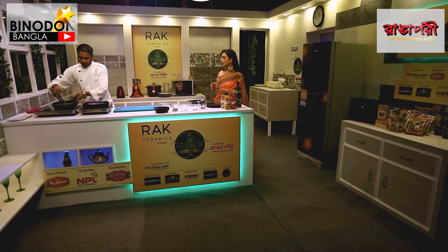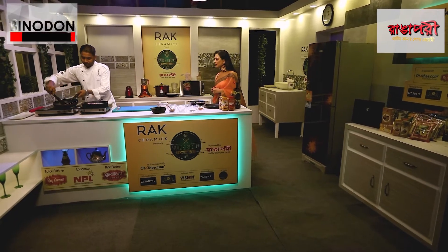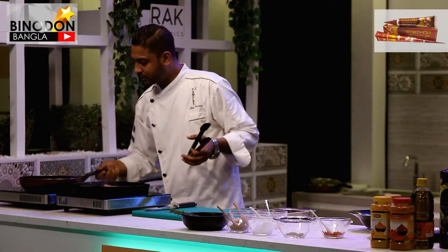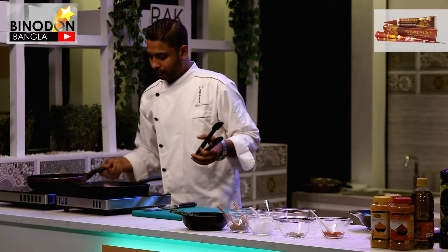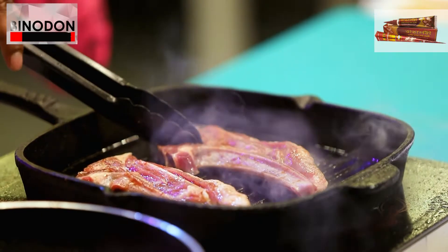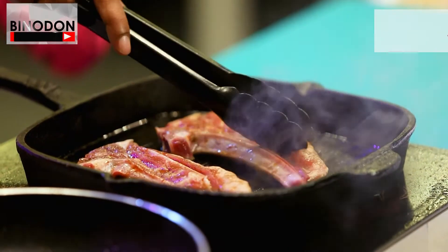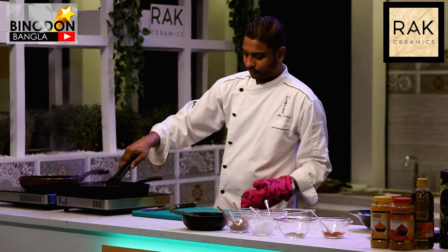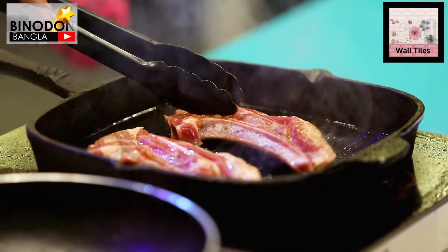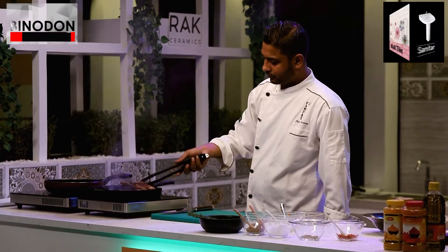The sauce is almost ready with a tomato base and onion. I'm going to put it in the pan. You can do it as done — I want to put it in a bowl with the sauce and peanut butter.